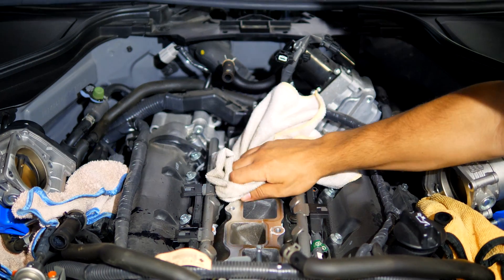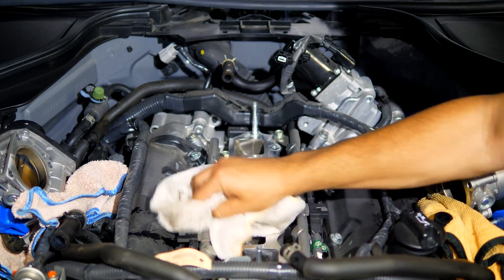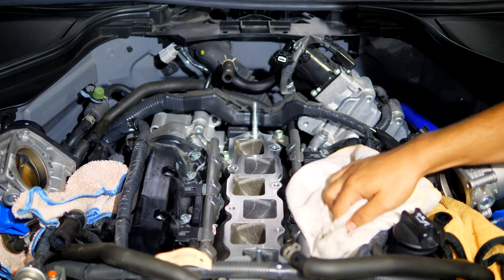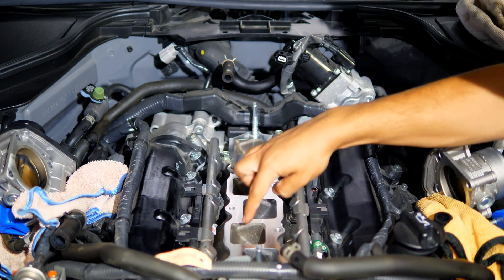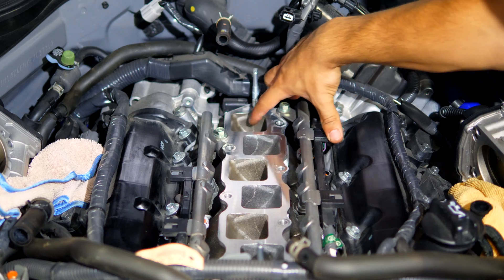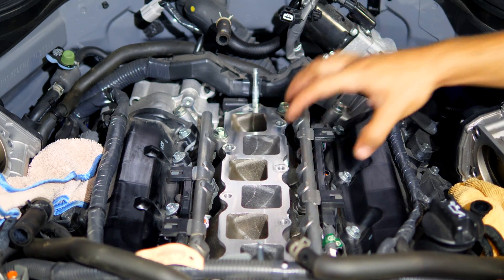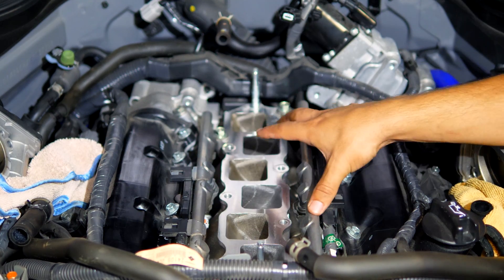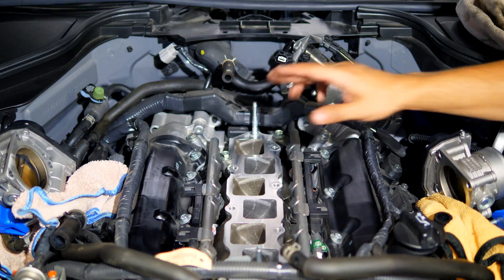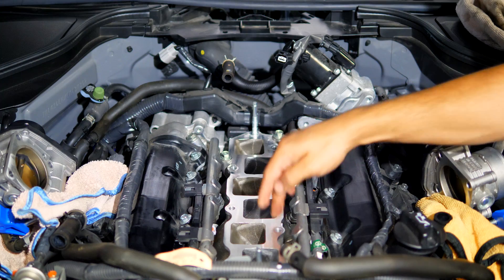With the upper manifold removed, you'll be able to see the lower manifold and all the imperfections found in the standard cast aluminum. Because we're swapping the stock one for our aftermarket ported version, you should be able to see the marks between the metals. To remove the lower manifold, we first need to disconnect both fuel rails along with all the sensors and bolts found up here. There's a decent amount of stuff to remove to get access to it.